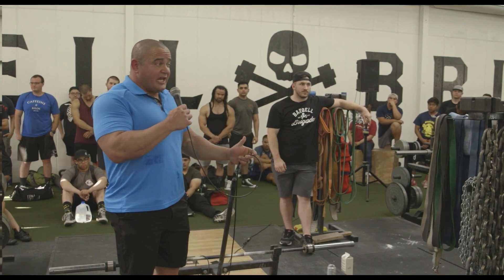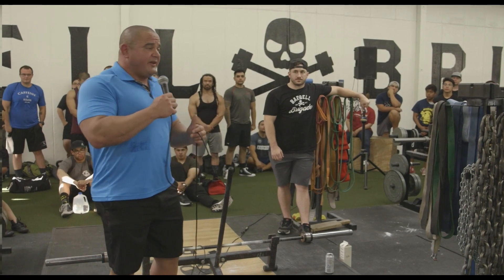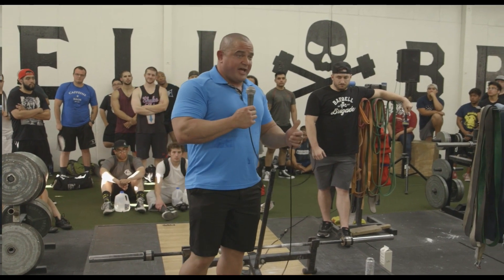If you've never done a set of five with chains on the bar before, you win the invisible balloon for the day - you can be excited because you got a PR. You did something you never tried before, and you got a PR.